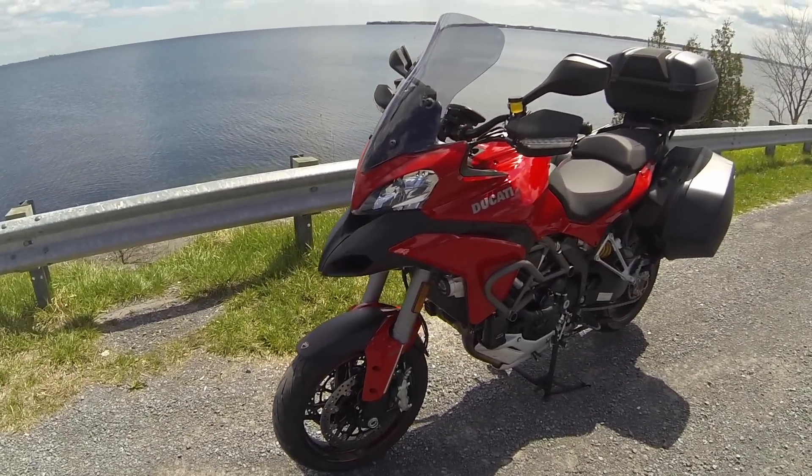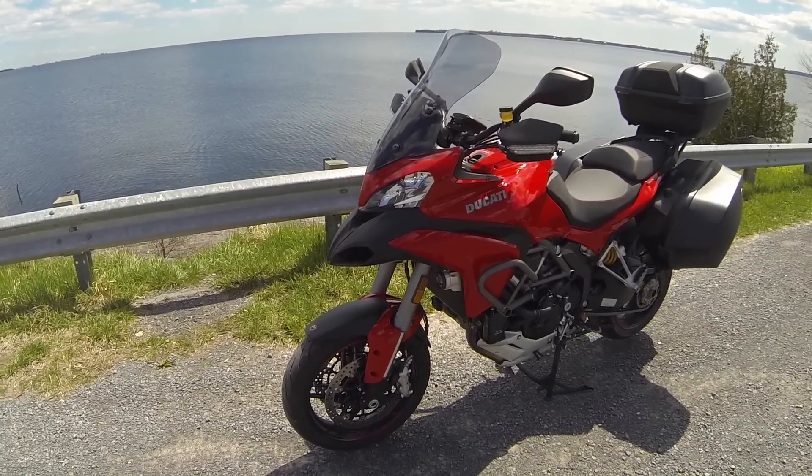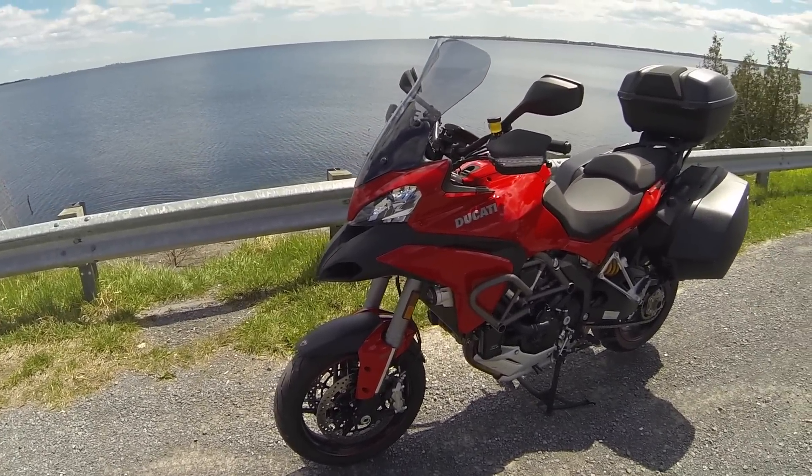Hello everyone, Docman here. Today I'm going to give you a short review on my 2014 Ducati Multistrada 1200S Gran Turismo.